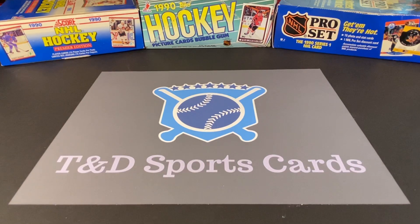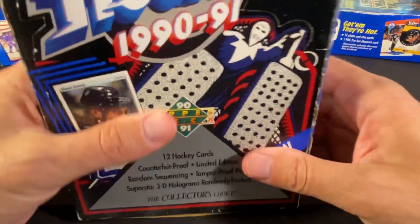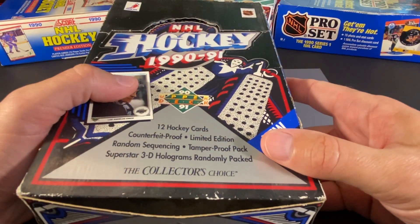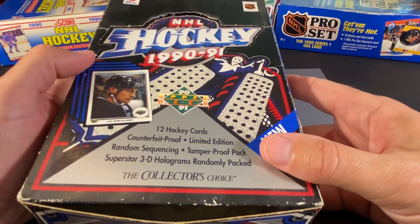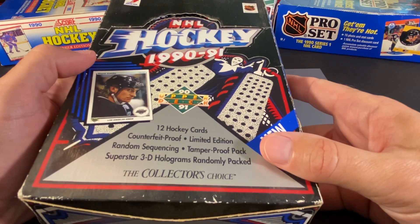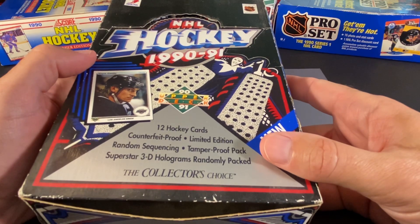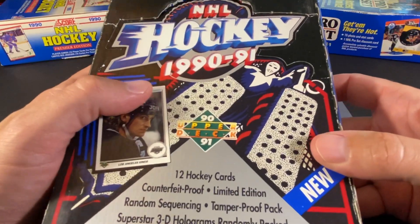Hey everyone, welcome to a brand new video. Today we're going to open up some packs from the 1990-91 Upper Deck inaugural hockey set. At this point in time when they released it, it really was just Topps and OPC. In the 89-90 year, there were some other sets like Pro Set and Score — like the boxes we have on the screen here. But yes, this was the first year that Upper Deck made cards.